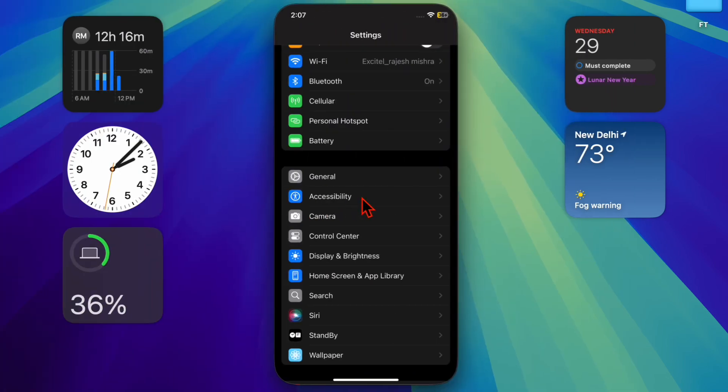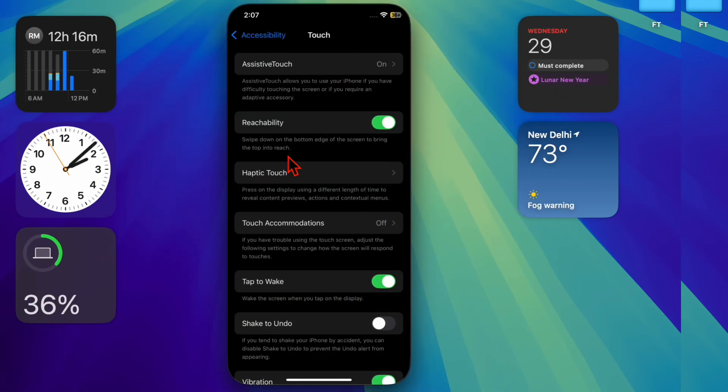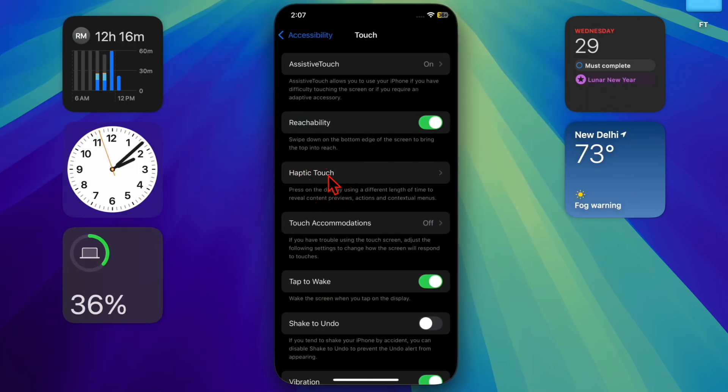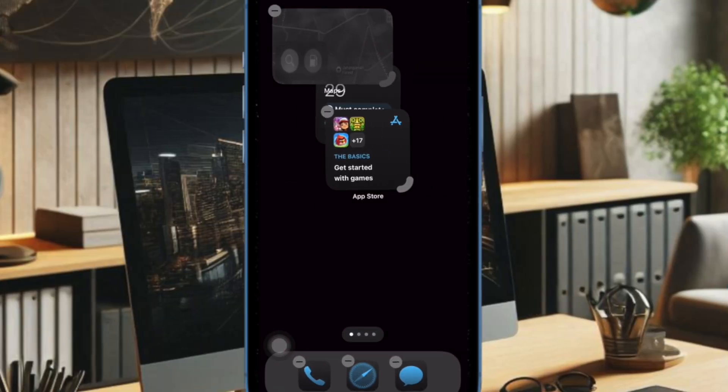Open the Settings app on your iPhone, then choose the Accessibility option. Under the Physical and Motor section, select Touch, then choose Haptic Touch and select the Fast option for the best experience. After that, test and adjust the touch duration to match your preference.